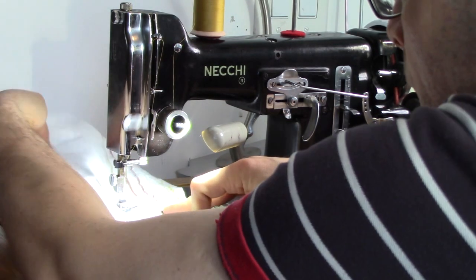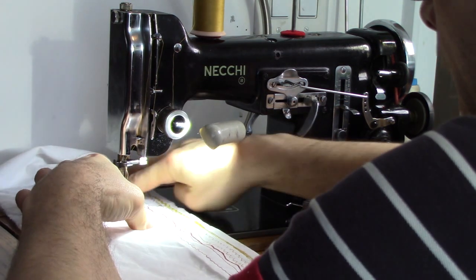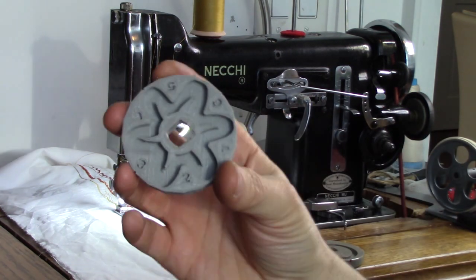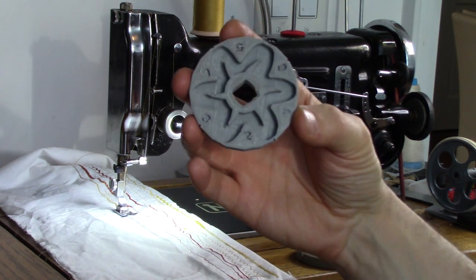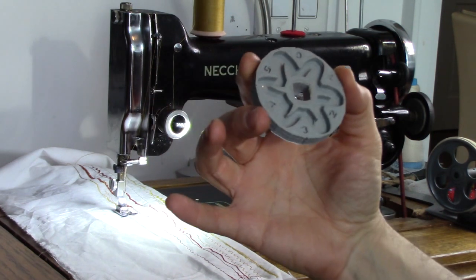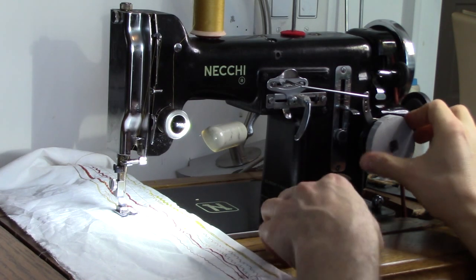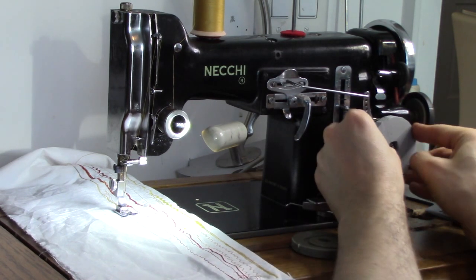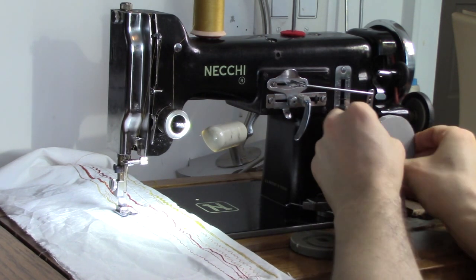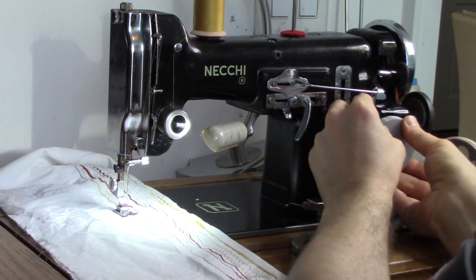I wondered if it's possible to create a multipoint zigzag using this mechanism. So I was poking around, worked really hard, and did loads and loads of attempts. I've got this cam which I've created now, which isn't bad — it's not perfect, but it does give a very close to good multipoint zigzag. And if you put the zigzag part on at the same time, you can get some decorative stitching out of it.